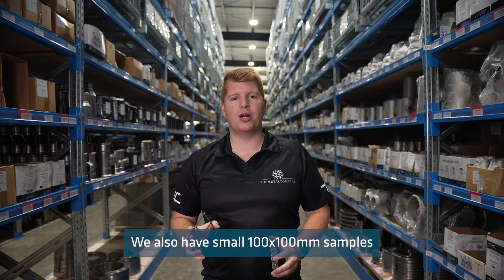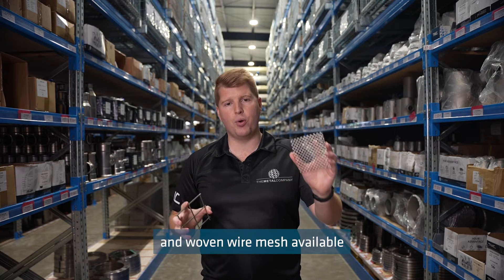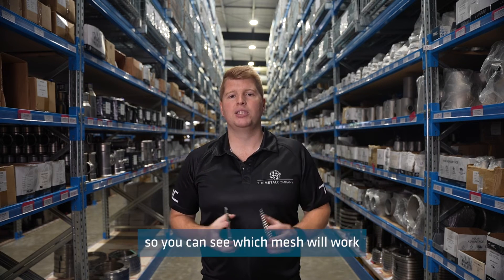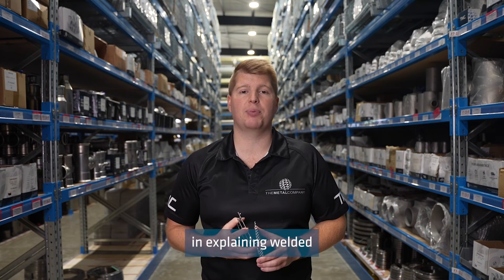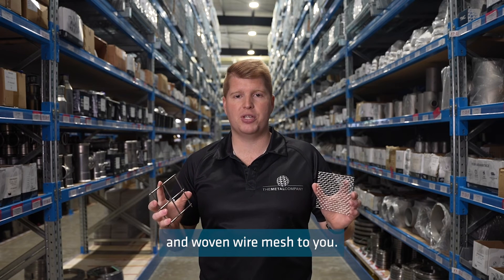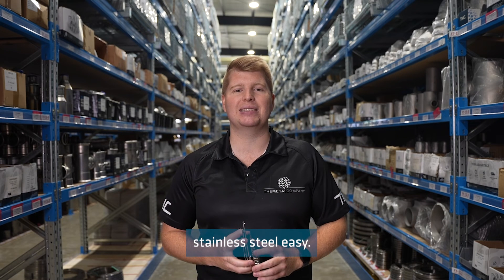We also have small 100x100mm samples of both welded and woven wire mesh available, so you can see which mesh will work for your application. If you have any questions, please get in touch with the crew at The Metal Company, because we make buying stainless steel easy.